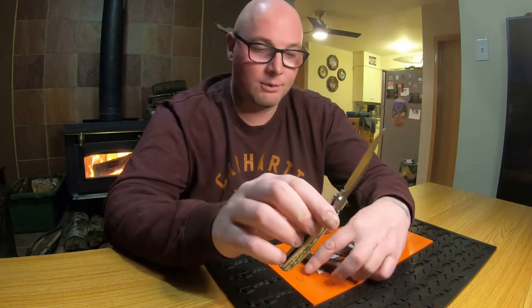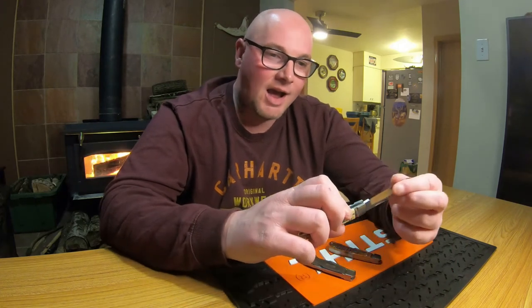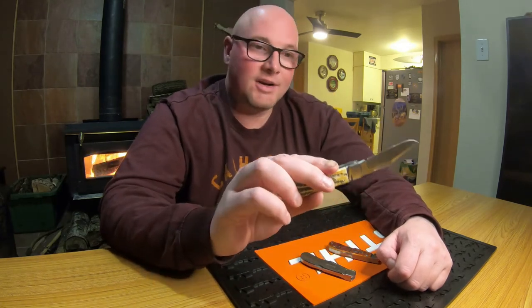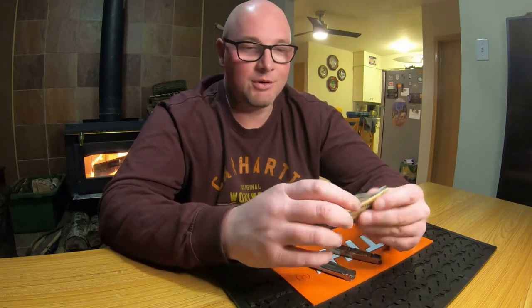With Tony Bose's passing — we're filming this in February 2022 — there was no collaboration knife for 2021. The 2020 knives were the last year of the collab. It would be cool if Case did a collaboration knife again with higher-grade steel than their regular line. Reese Bose makes knives — he's Tony Bose's son — so a Reese Bose collaboration could be kind of cool.